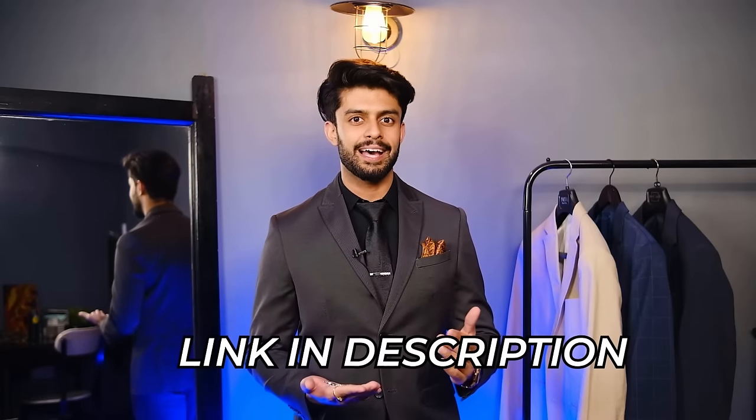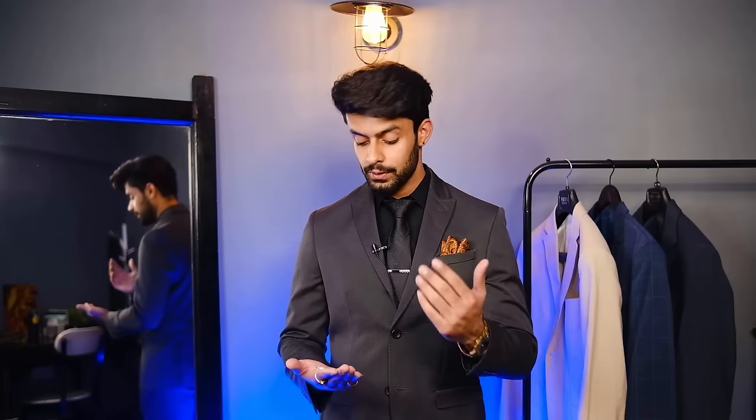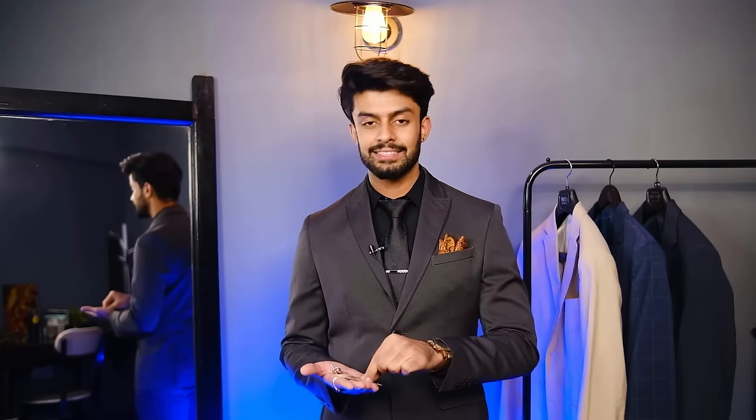Next on my list is a lapel pin. I have three sets here, and every accessory I am talking about is mentioned in the description with direct links, so you can check them out and buy them. The first is silver, the second is rose gold, and lastly a yellow gold. I usually use silver for formal events where I need to keep it subtle and simple.